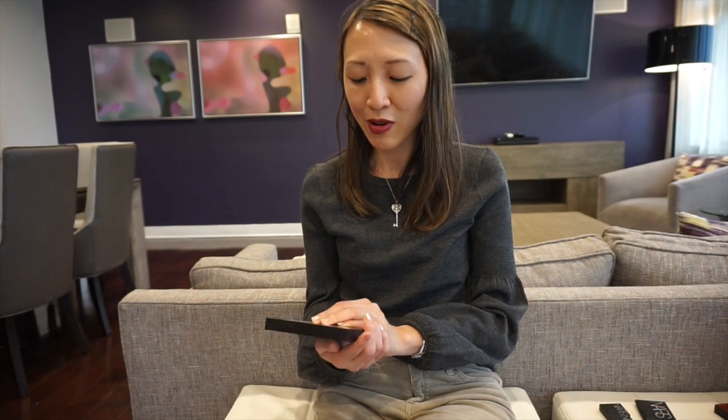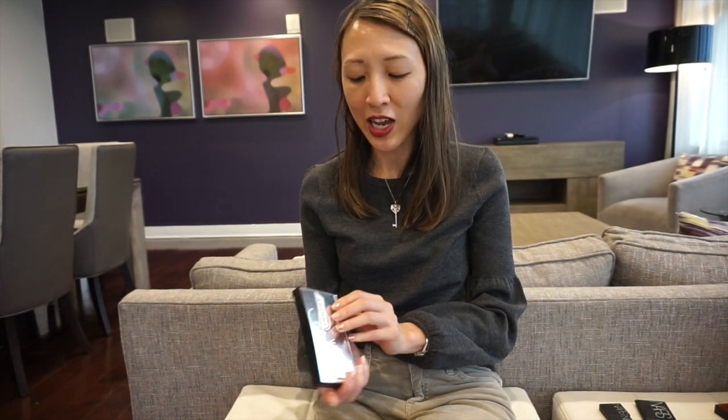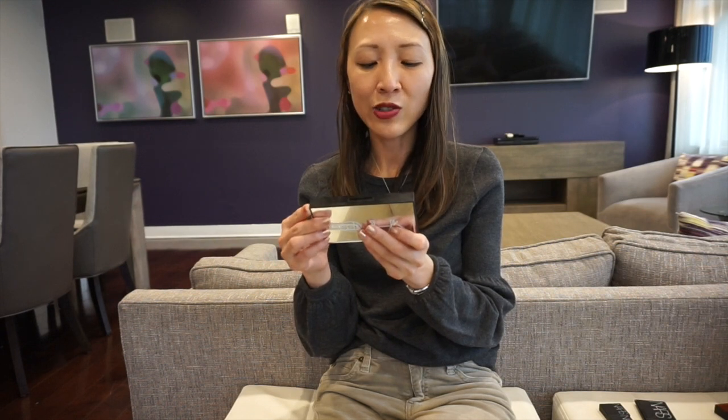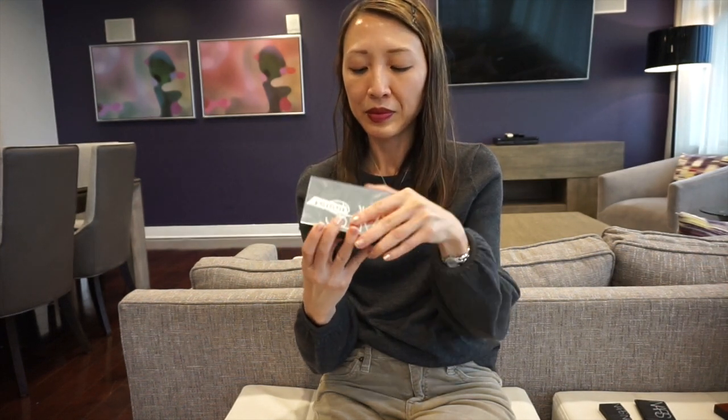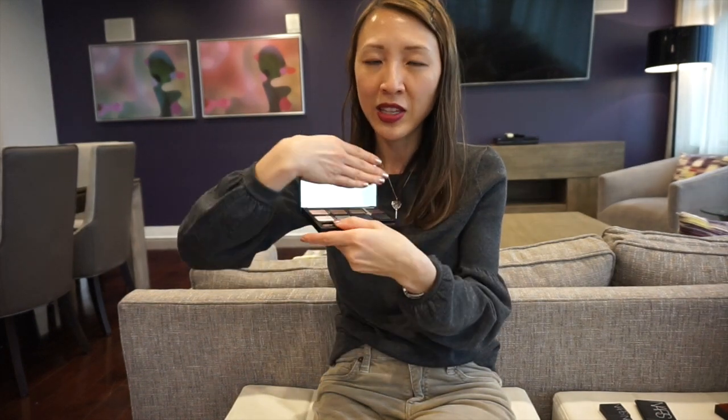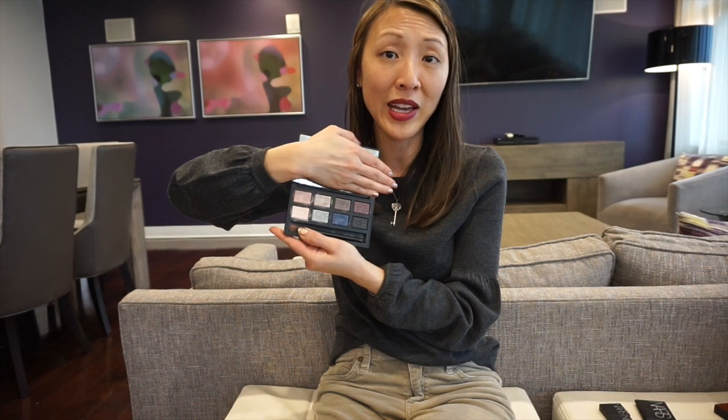One of the first products I ever purchased from the NARS line is this Dual Intensity Eyeshadow Palette — Narcissus. Being that it's Dual Intensity, you can wear them wet or dry. Usually I like to wear them wet.